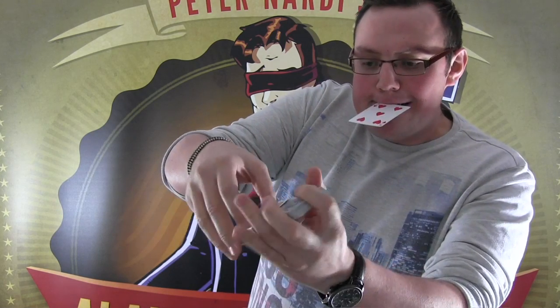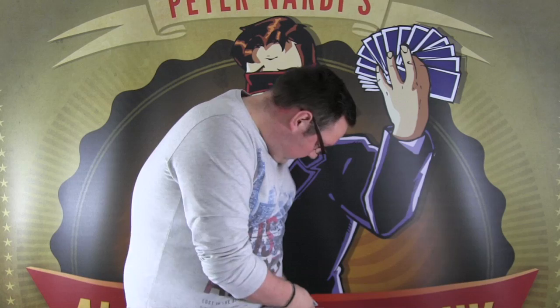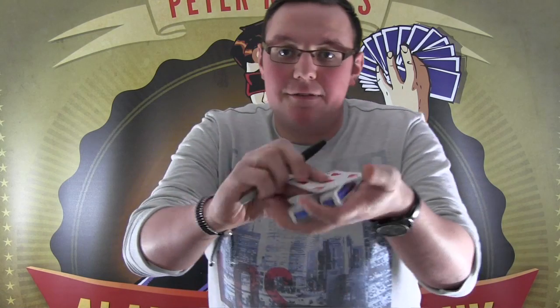A card is selected, any card taken out of the pack like so, and you can see it. The rest of the cards are then boxed together, and this card is signed. Now I will just grab my hand here and sign this for you.